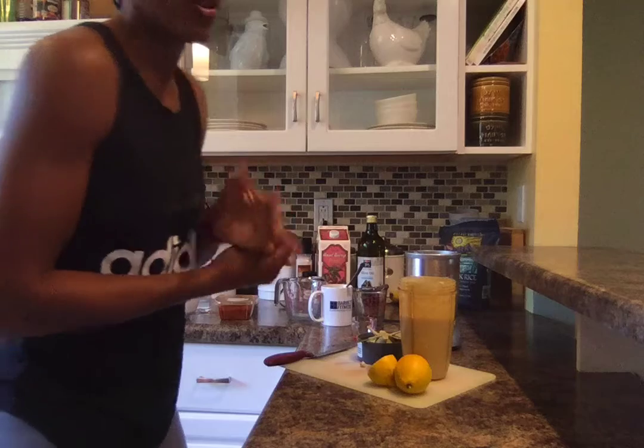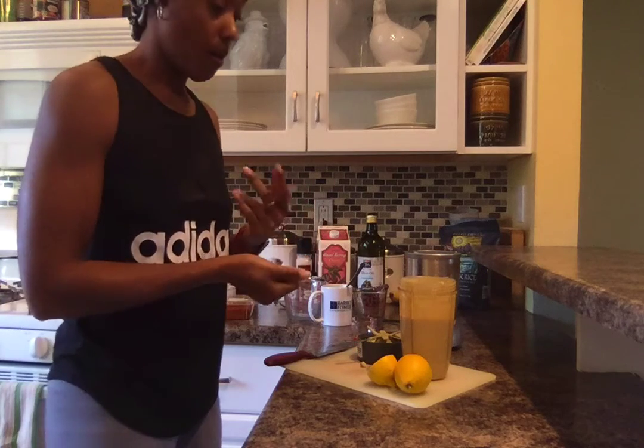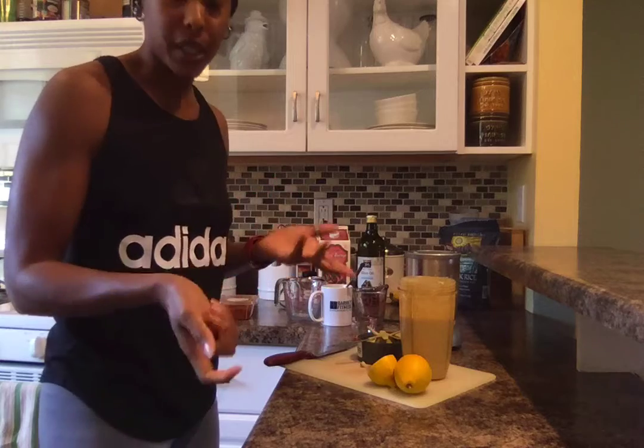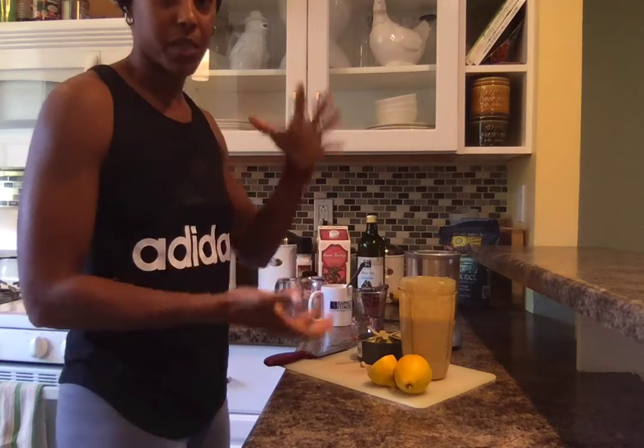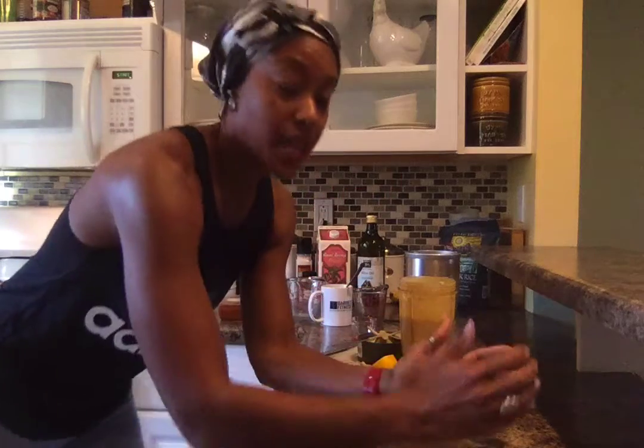I like mine creamy — great for dipping. You can use it with carrots or celery, or if you love peanut butter — you know, the kind from the store that's full of sugar and fat — you can use this as a spread instead. This is my homemade hummus made from scratch.